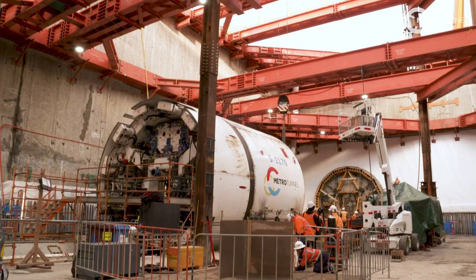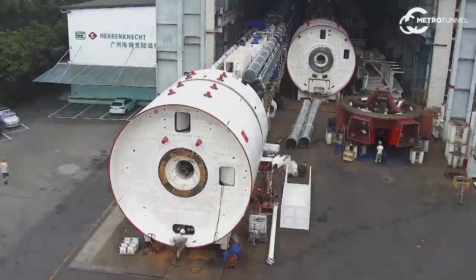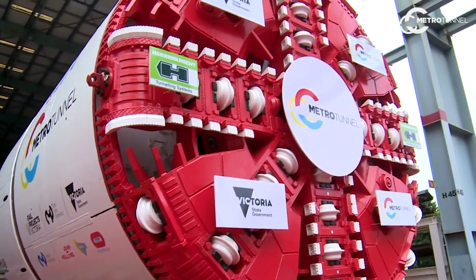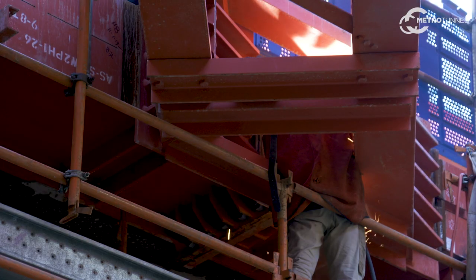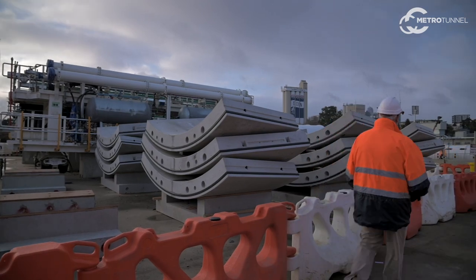It's an exciting time for the tunnel team. It represents a milestone — a culmination of years of planning, years of travelling overseas, following the development of the machine behind us, and all the systems and equipment you see around us as well. It also represents a transition from a phase of TBM assembly to tunnel operations.